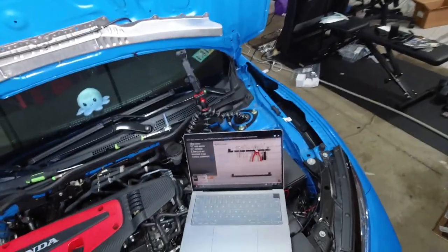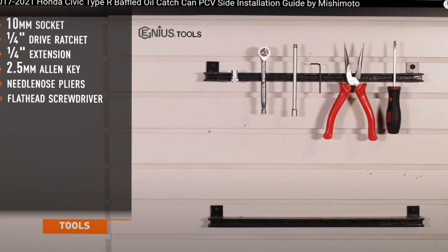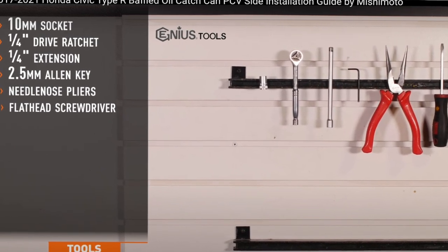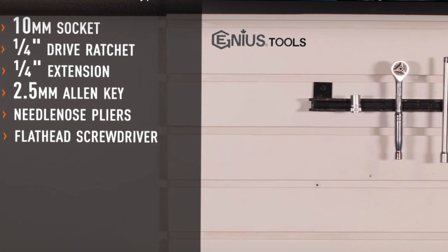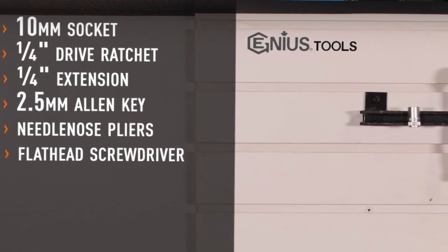We're going to be installing the oil catch can. The tools that we'll be needing are a 10 millimeter socket, a quarter inch drive ratchet, a quarter inch extension, a two and a half millimeter Allen key, a needle nose plier, and a flathead screwdriver.